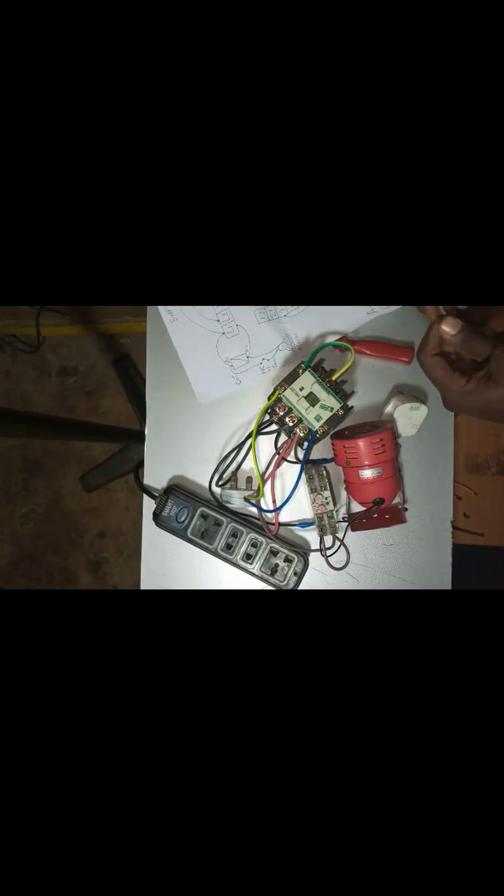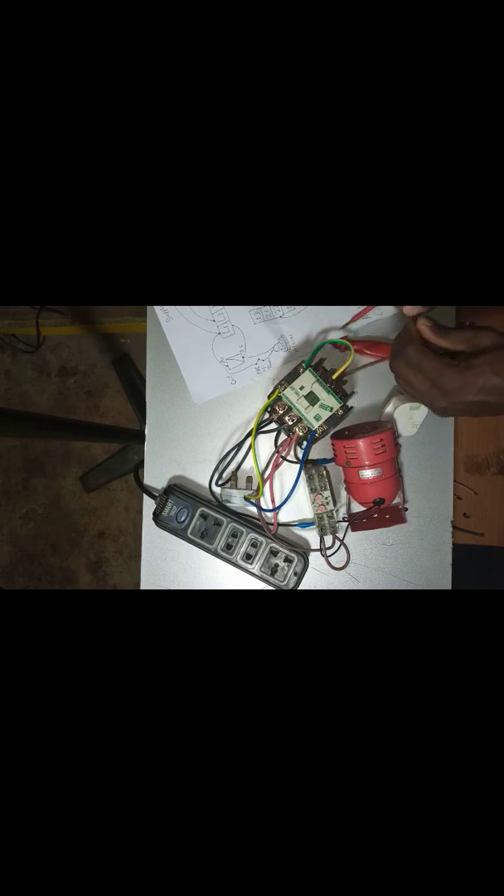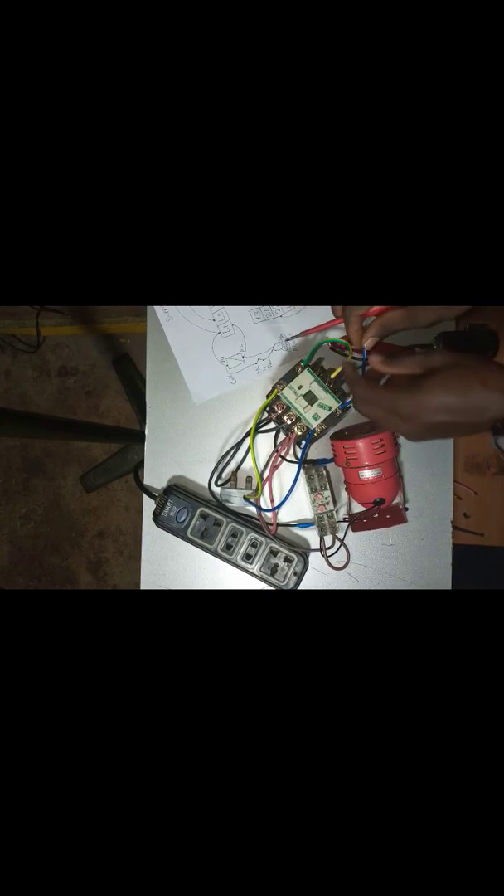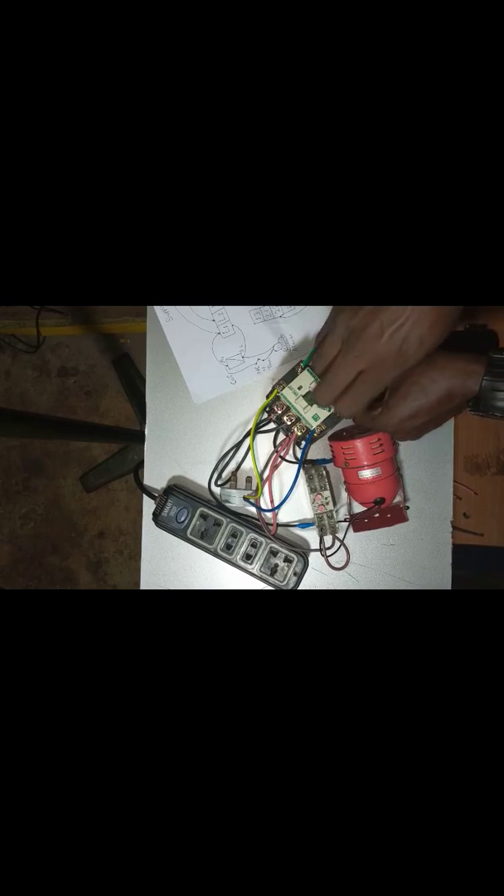It goes with the load because this is the load. My load goes to T1 and T2. So I will connect one leg of this to this. And I will then loop this one again — that's my 22 from the diagram — to T1. It goes with this.